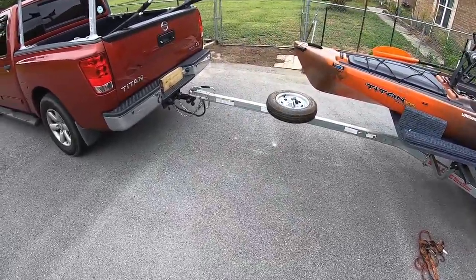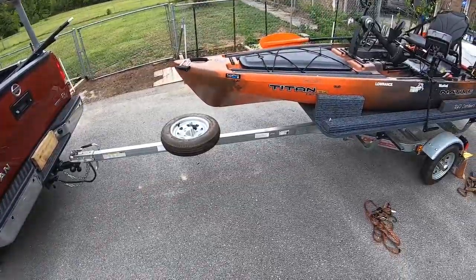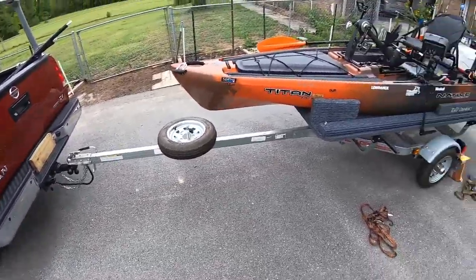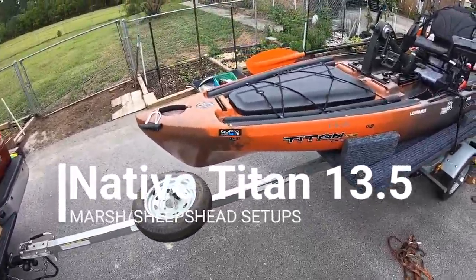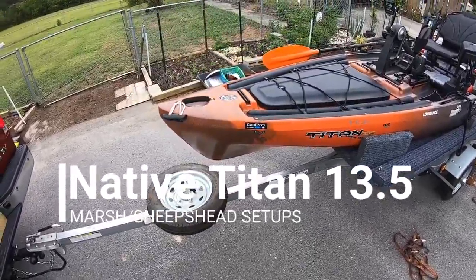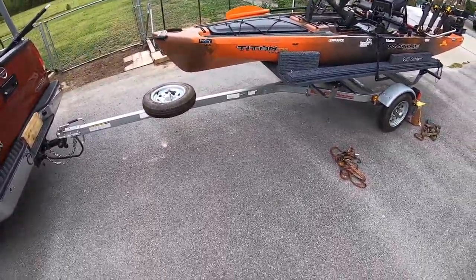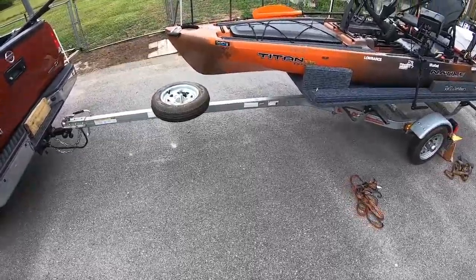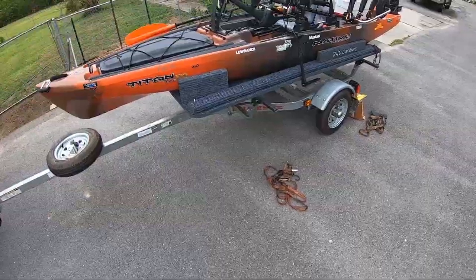Hello, how's everybody doing? Welcome back to the channel. A viewer contacted me on YouTube and asked me if I would do a setup video on how I got my Titan 13-5 rigged out. I'm planning on going fishing tomorrow, so I picked it up out of storage today and figured what would be a better time to do it than right now.